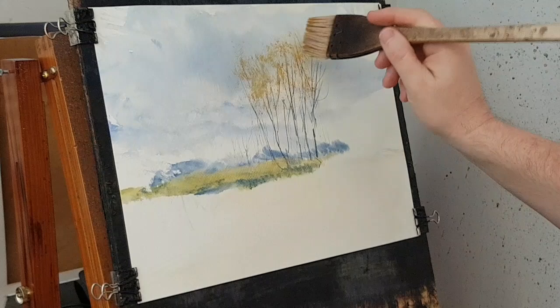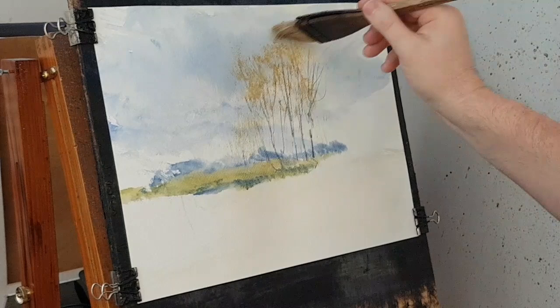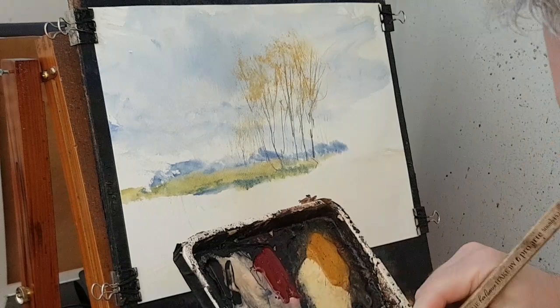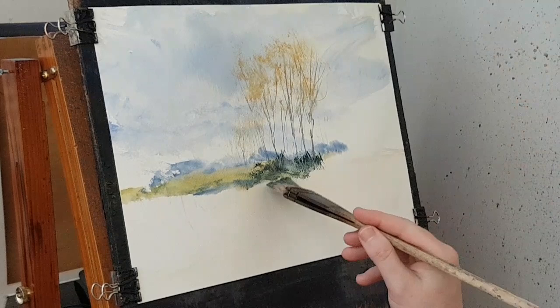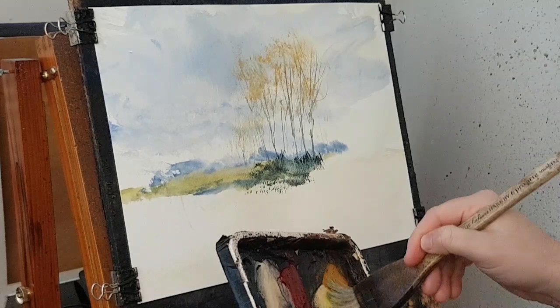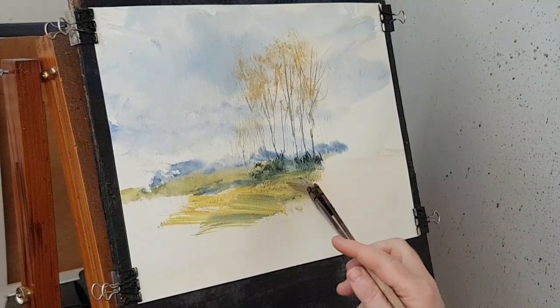That's our sort of autumnal leaves there. Then at the base — bit of Lemon Yellow, Ultramarine, bit of Burnt Umber, Payne's Grey in there as well, just to really make that pop. Clean the brush again. Now going back to a lighter green — just Lemon Yellow, bit of Raw Sienna in there as well, bringing that down to where that path is going to go.